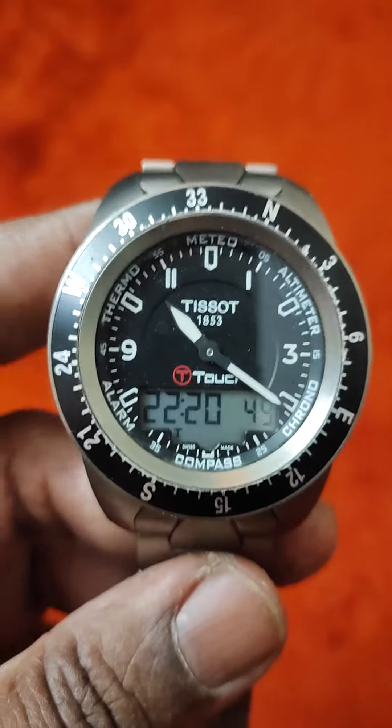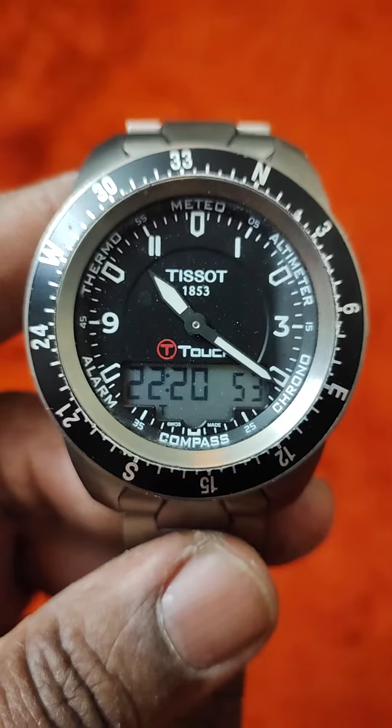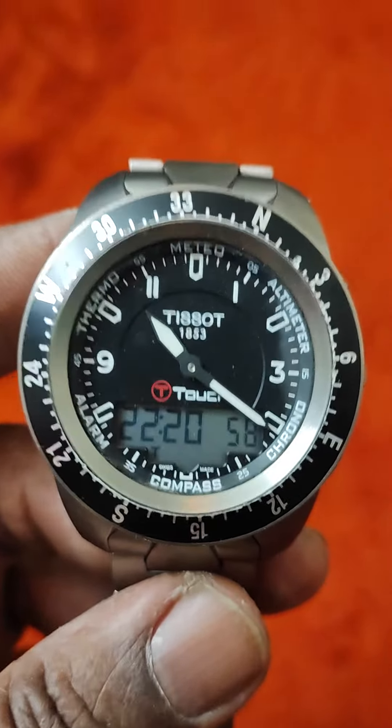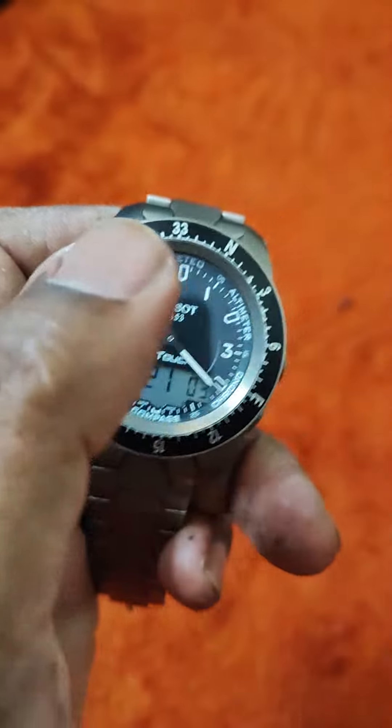I'm a watch lover. So you can see this is one of the watches — the Tissot Touch. This has an alarm, compass, altimeter, chronograph. If you press this button for some time, you know about this watch, how it works.